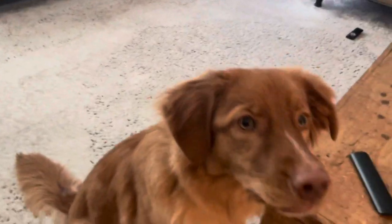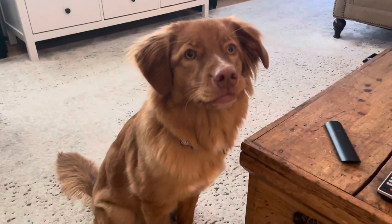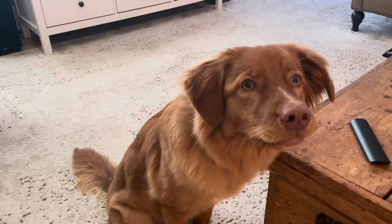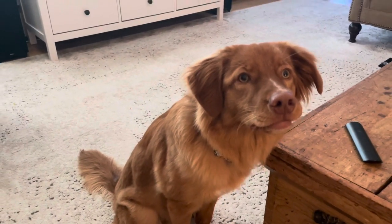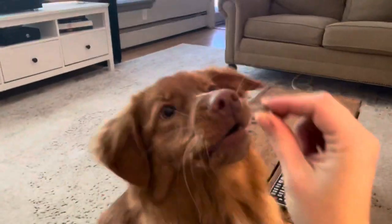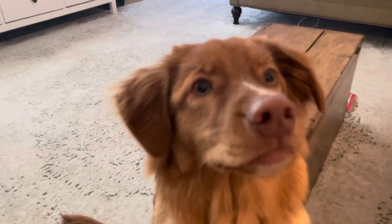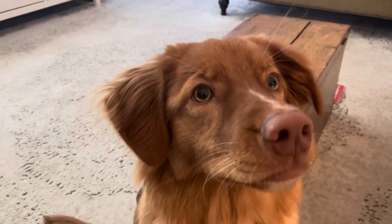We're definitely still struggling with some things. As Sable has entered her teenage phase, she's getting a little bitey again, which is mostly when she's tired, has a lot of energy, or is just super playful. We're trying to tone that down again, but we're not concerned because she is in that teenage phase where she's testing things out.